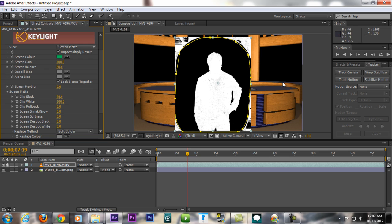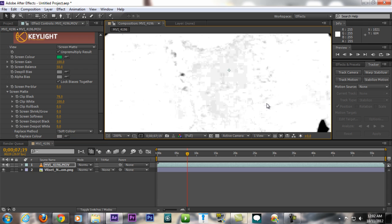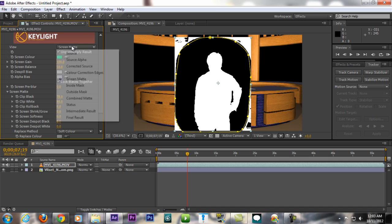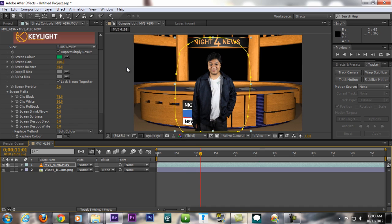After pushing Clip Black, the white part of your subject may show some gray. To fix that, pull Clip White down until the gray becomes all white. Then switch the view back to Final Result — it looks clean. If you have harsh shadows on your green screen from poor lighting, it won't be this easy, so make sure you have decent proper lighting.